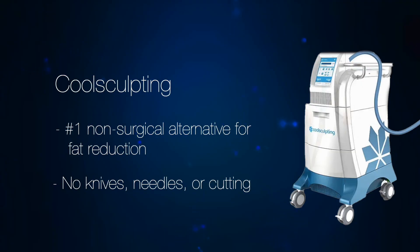CoolSculpting is the number one non-surgical alternative for fat reduction. Through temperature only — no knives, no needles, and no cutting — it will destroy unwanted fat cells in problem areas.